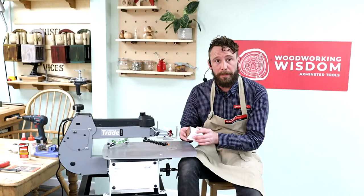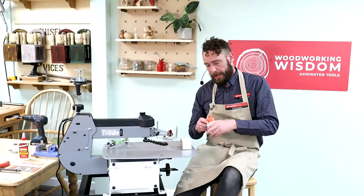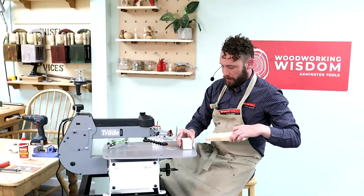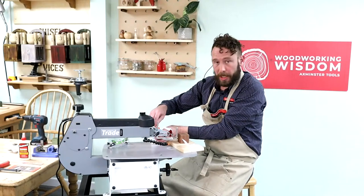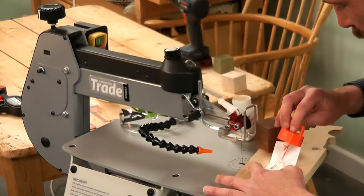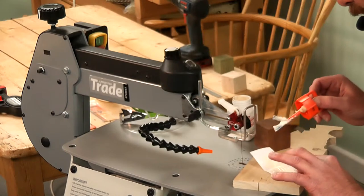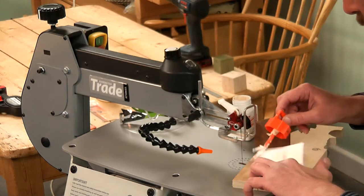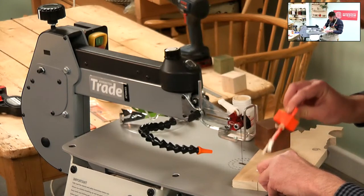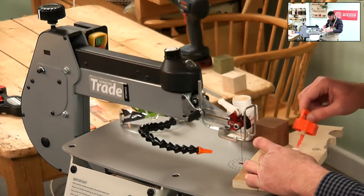First job, I just need to stick my little template on. I've got a bit of Copy Dex here — this is like a rubber glue. I'll just get a bit of wood so we're not getting glue on the bed of our scroll saw. We don't want to have to clean up any mucky bits. A bit of this Copy Dex — it's really easy when you want to come to peel it off. This kind of holds together in its own little layer. When you peel it off it doesn't kind of sink into the wood like a PVA would. I want to get a nice bit of coverage and take it right to the edge, because when the scroll saw is cutting it tends to pick up the edges of the paper and they can flap around.